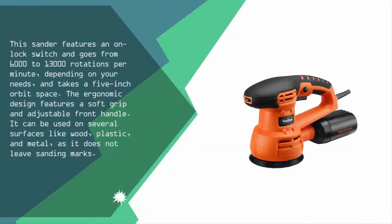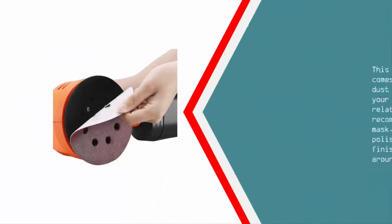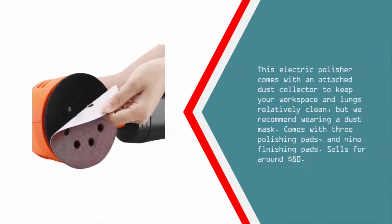Nearing the top of our list at number two, this sander features an on-lock switch and goes from 6,000 to 13,000 rotations per minute depending on your needs, and takes a 5-inch orbit space. The ergonomic design features a soft grip and adjustable front handle. It can be used on several surfaces like wood, plastic, and metal, as it does not leave sanding marks.